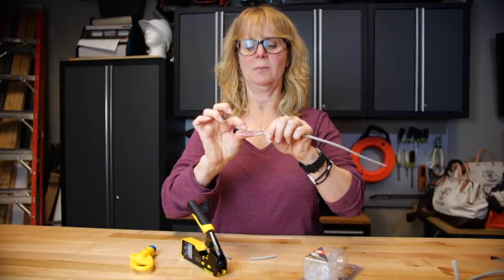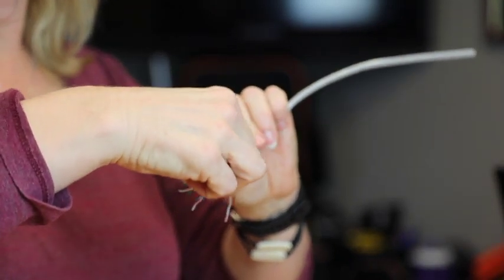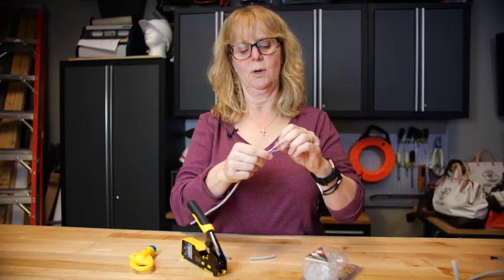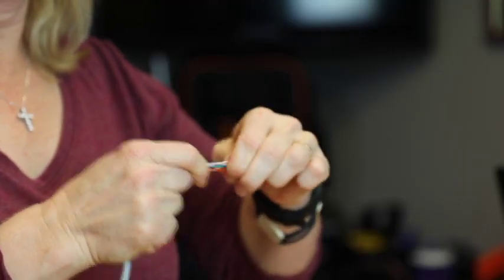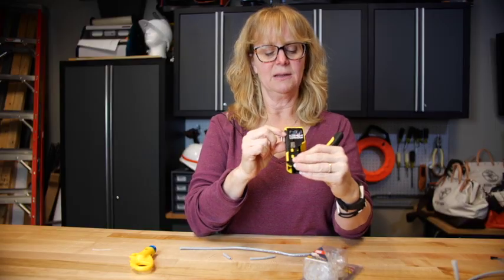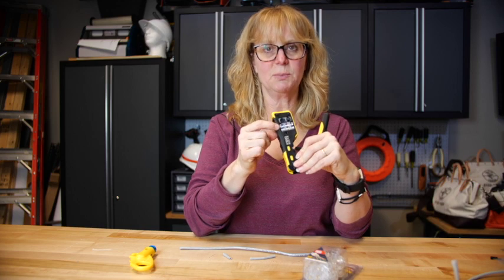If you do any damage to any of these conductor wire jackets, that will cause a failed connector. When your wires are relatively straight, start to put them into the correct order.